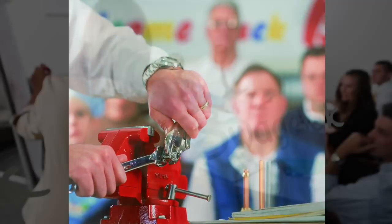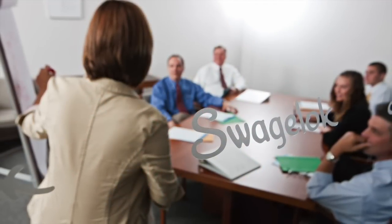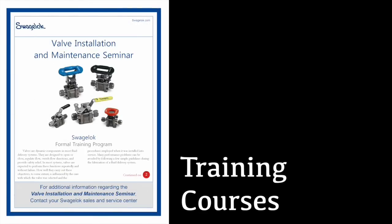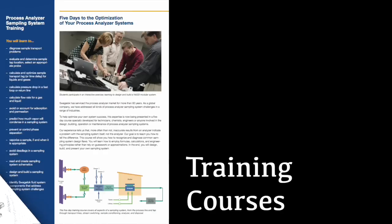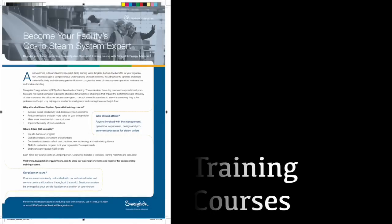Each year, thousands of people worldwide are trained by our Swagelok certified trainers. Other fluid system training courses include Tube Bending, Valve Selection, Valve Installation and Maintenance, VCR Installation, Process Analyzer Sampling System Training, STEAM System Specialist Training, and more.